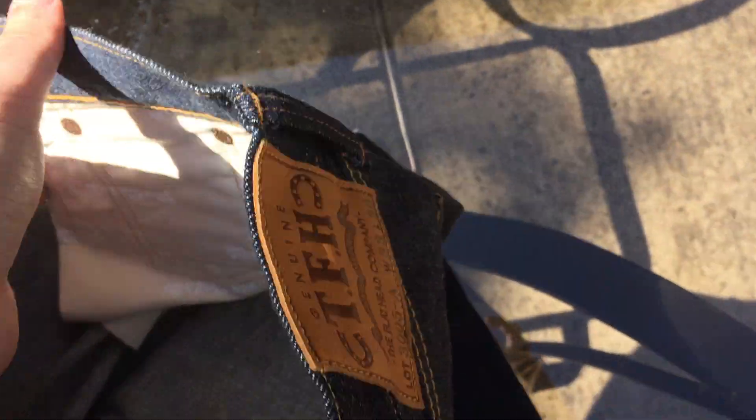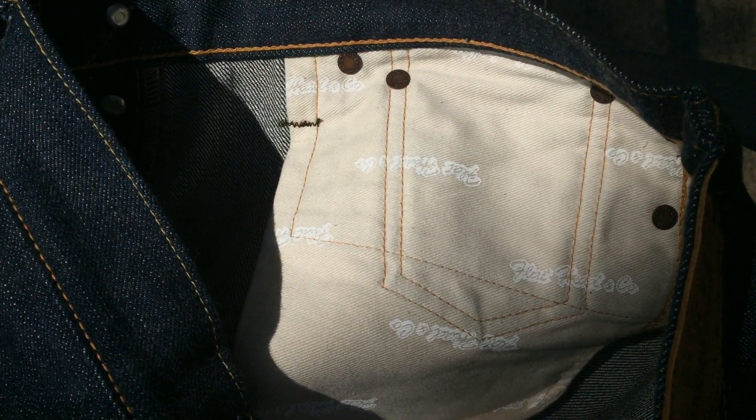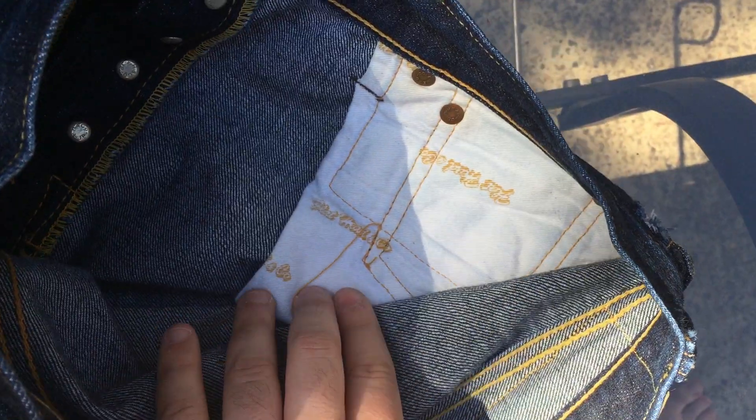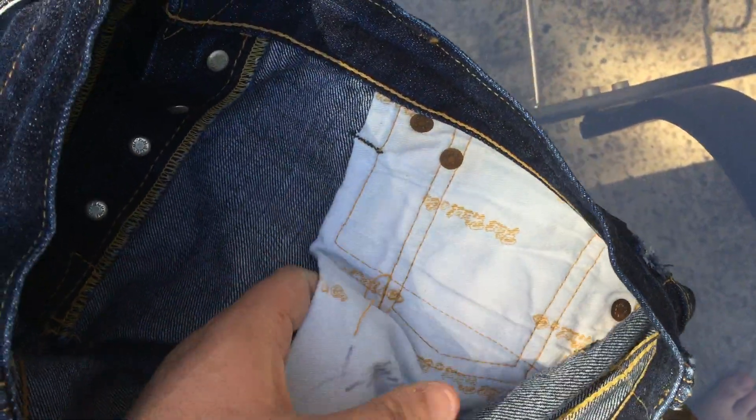The pocket bags are a little different — not that it matters much since you'll never really see them, but they're more of a khaki color with 'The Flathead' printed on them, whereas on the regular 3005s it's a white color with the Flathead name in yellow.